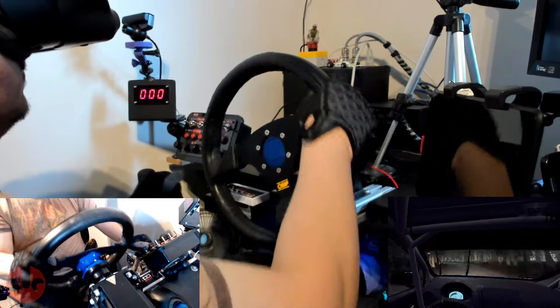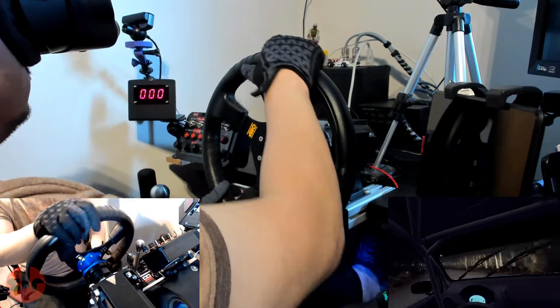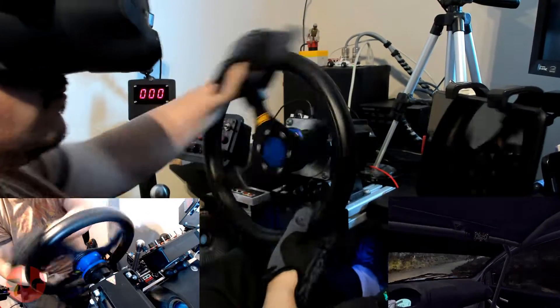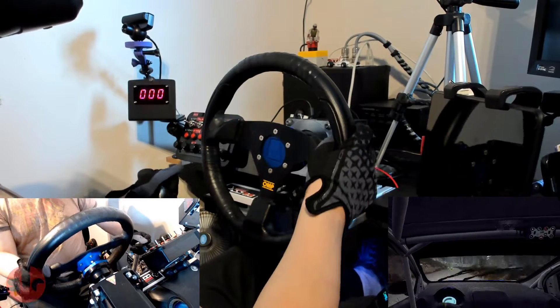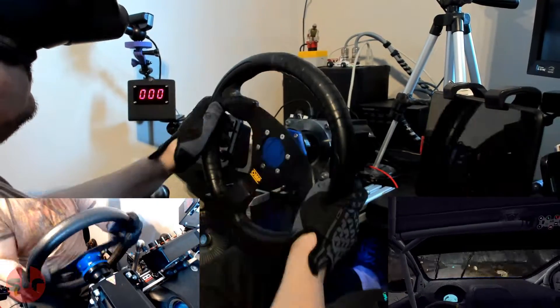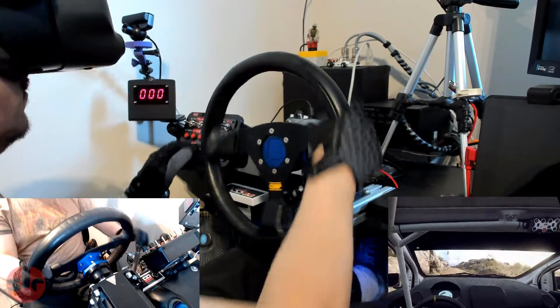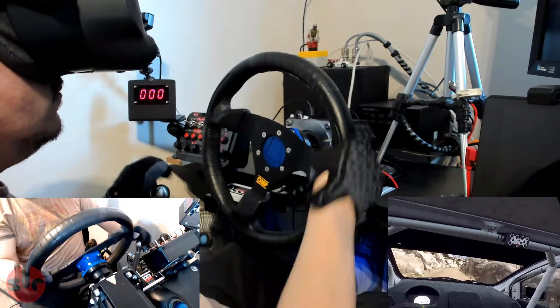We are using the 330mm OMP GP wheel rim which weighs 900 grams — this is all important detail. The direct drive motor has to handle this mass and then some to give me the strong force feedback that I like, and all that torque is going through that central point which is the quick release. If you have any doubts of the strength of those forces, watch my tablet shaking on the right which is attached to the rig.